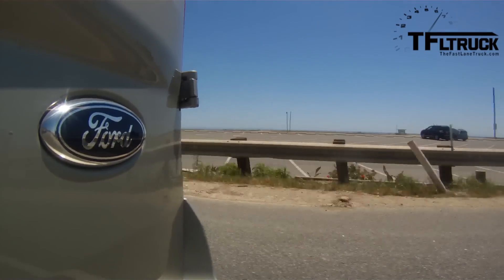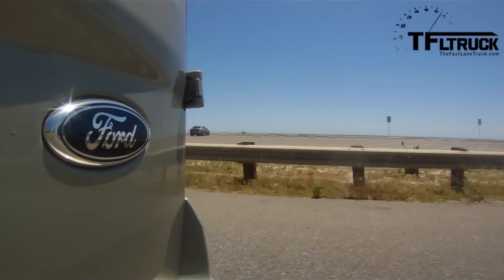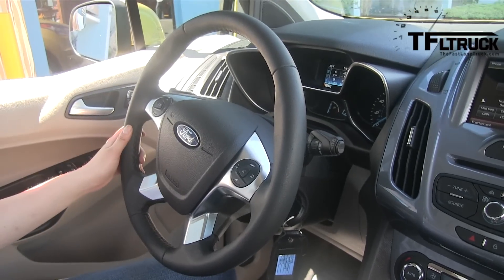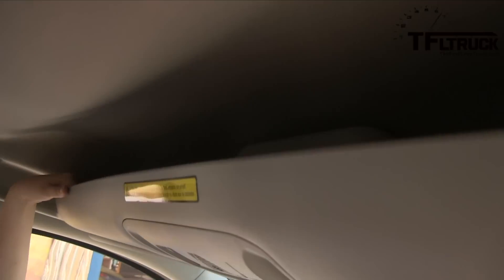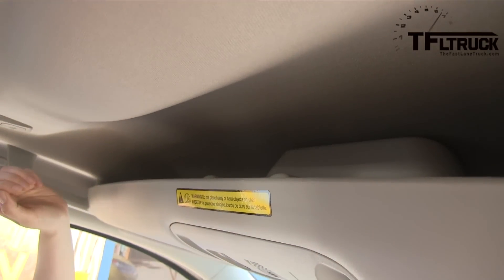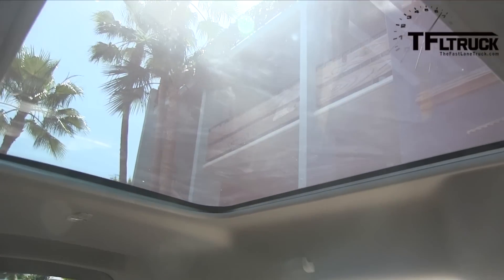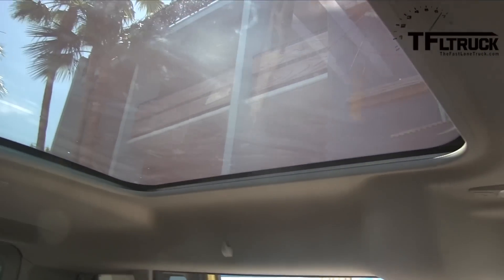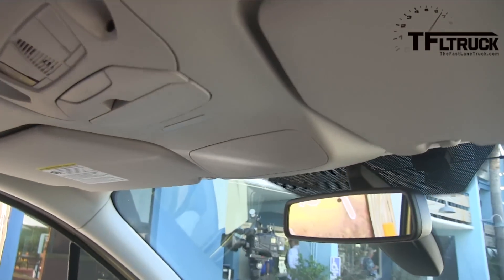One of the cool things about Transit Connect is the voice controls from SYNC on the steering wheel right here. Obviously cruise control, and here are some shelving storage areas — great for road trips. You can put magazines or cameras; they stay out of the way when the vehicle is locked. And you've got that great panoramic fixed glass roof right here. This is a really updated and modern-looking interior of the all-new 2014 Transit Connect Wagon.